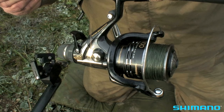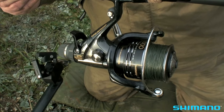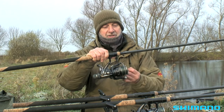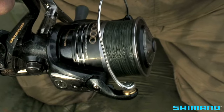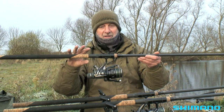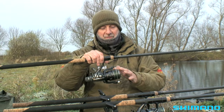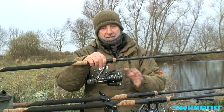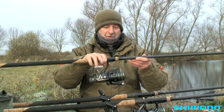I've teamed up with the old faithful Shimano Baitrunner 8000 reel — the new top-of-the-range models — and they are absolutely silky smooth. The clutch and the bait runner are so smooth. At one stage I would never fish for runs off the bait runner, but you can set these so finely that I actually use the bait runner as a means of secondary bite indication. So that's the rod and reel.